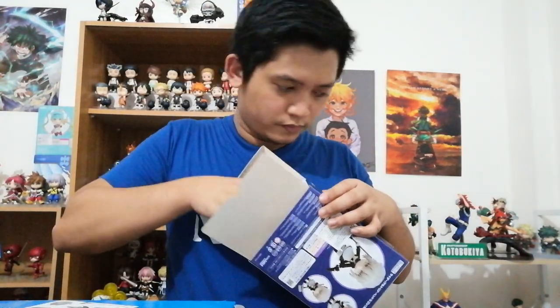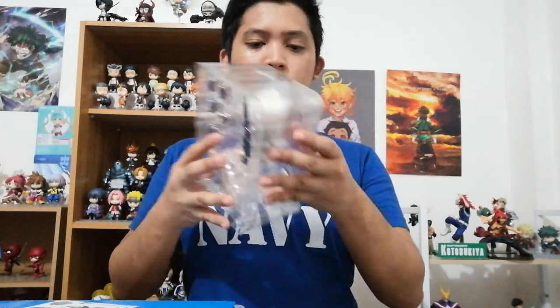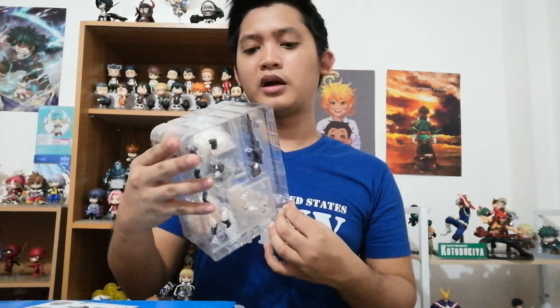Manual. So, ito yung Nendroid. Sobrang ganda ng pagkakapak. Gusto ko yung ganitong packaging ng Good Smile Company — hindi tinitipid. Good job, Good Smile Company, for this Nendroid.